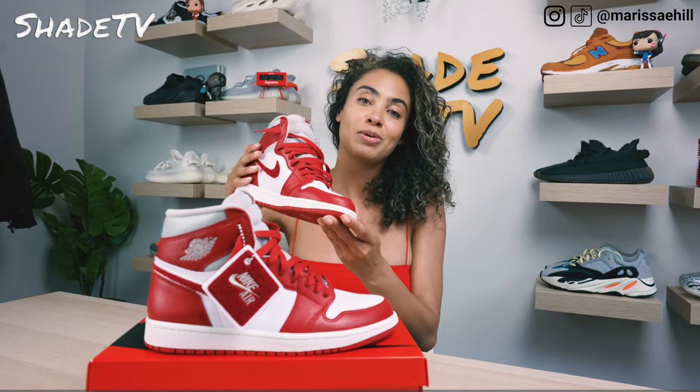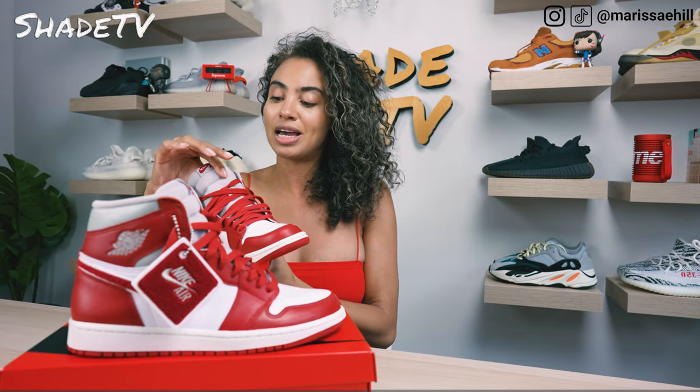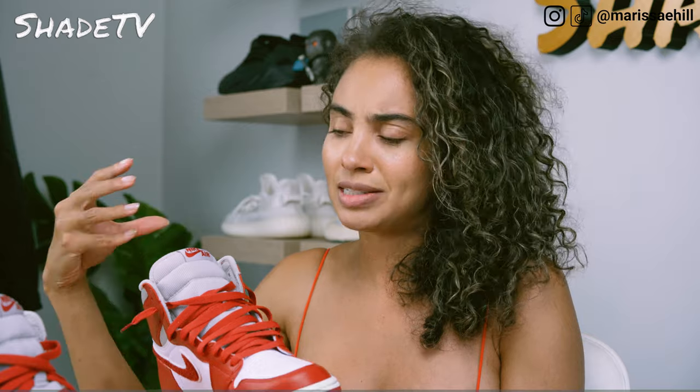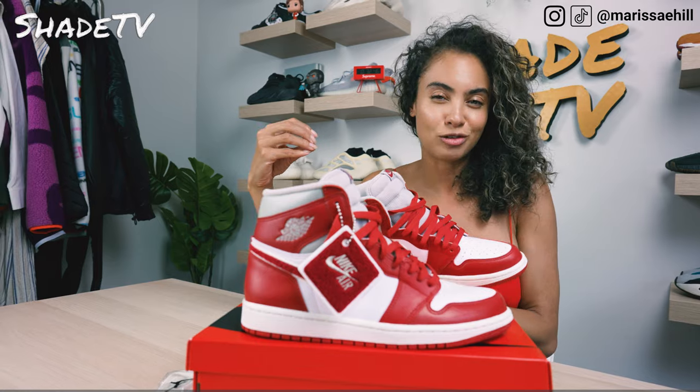You'll see that on the front of the toe box with a nice smooth white leather. As we work our way up to the tongue, one of the unique parts about the tongue is it actually has this nice corduroy material in a very light heather gray. The light heather gray felt just kind of adds to the sneaker — I'm so glad they added gray to it instead of keeping it white. I think it just gives it this vintage feel.